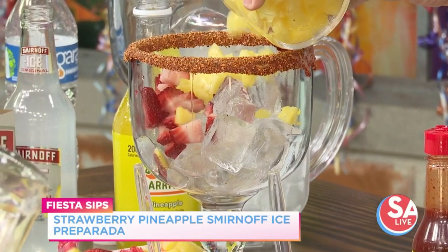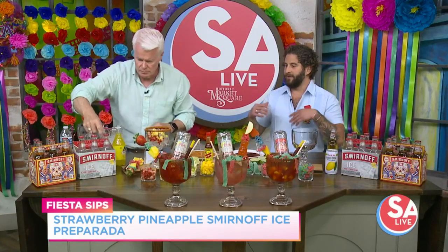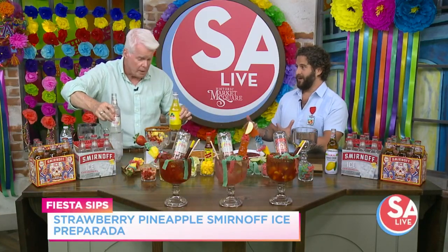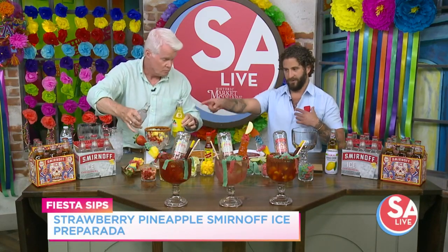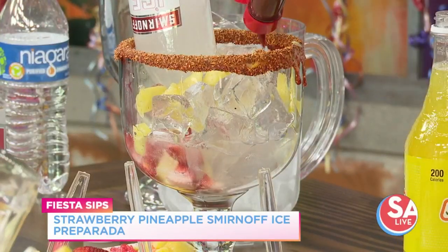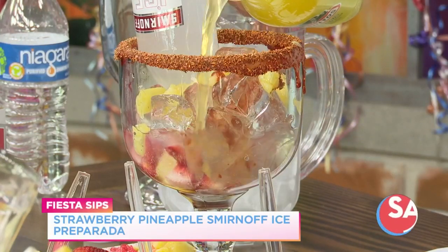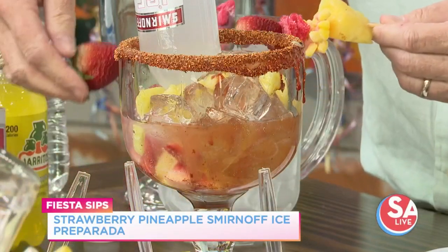So where did this drink originate? The Smirnoff Ice Preparata is actually a variation on the Cervesa Preparata, which is more commonly known as a michelada. In this case, the beer is swapped out for Smirnoff Ice. Put it right in there, and do a little bit of chamoy — that'll slowly percolate in. A little splash of pineapple right there, and that'll slowly fall to the bottom. Then we have a beautiful garnish with gummies. It's bright, it's fruity, and absolutely gorgeous.